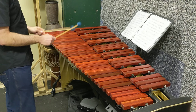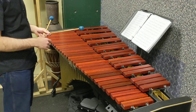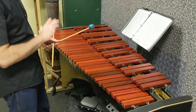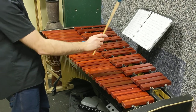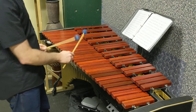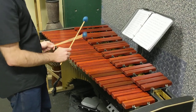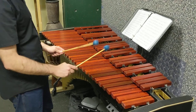Now we're going to practice those two scales as well as the third one. That A natural minor — A, B, C, D, E, F, G, A — we're only going to make one change: instead of a G, we're going to play a G sharp. So A natural minor becomes A, B, C, D, E, F, G sharp, A.